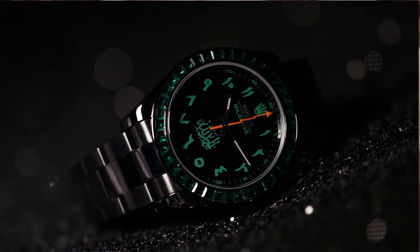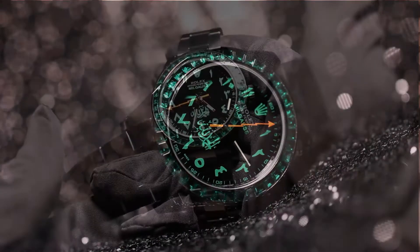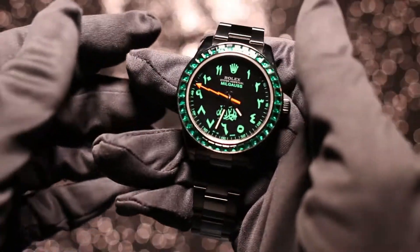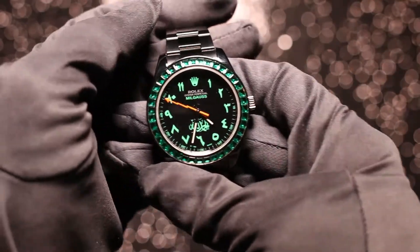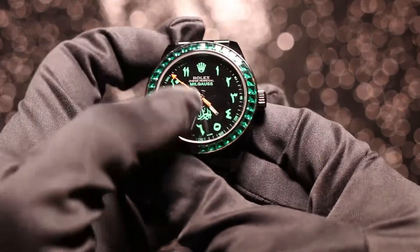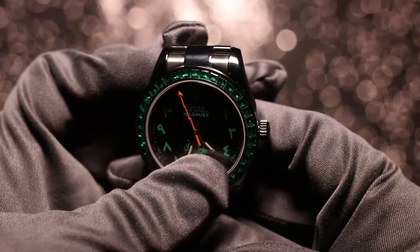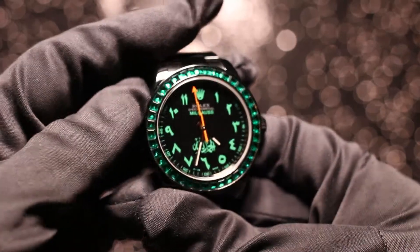Hello and welcome to another episode of Time for Diamonds Watch Watch. Today we're here in Time for Diamonds HQ in London in the UK, and we're taking a look at one of the recent custom pieces we've completed for a client. As you can see, this is a Rolex Milgauss, a 116400 model that's been completely customised.